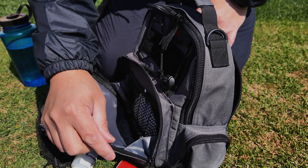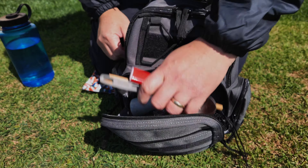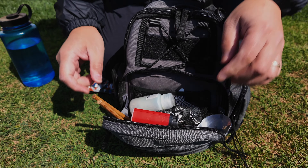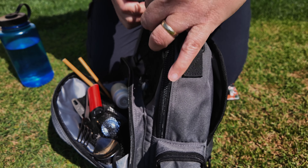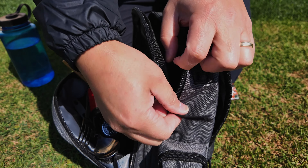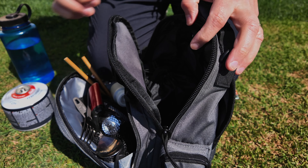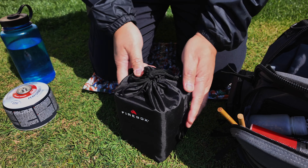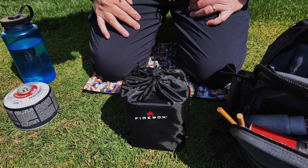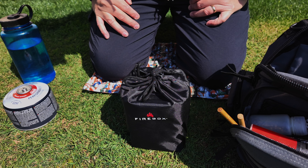The nice part about this front compartment is that it's gusseted. The gussets allow you to keep this open but not have any fear of anything falling out. The main compartment is large — large enough to carry a canister, the scout stove, and my box pot, with ample room for other things like food or other utensils that you want to bring with you.